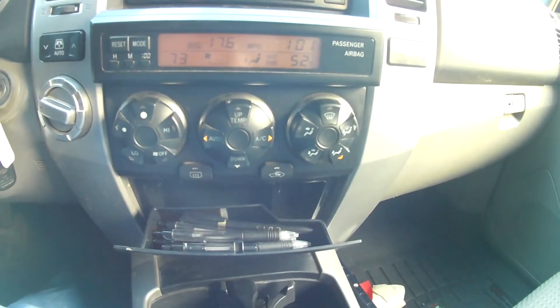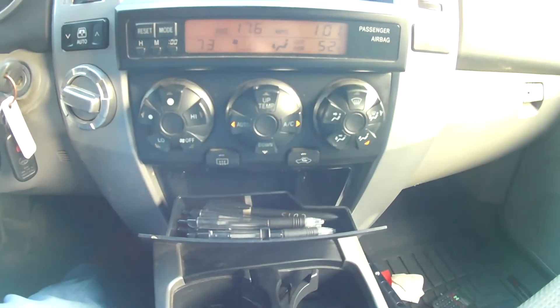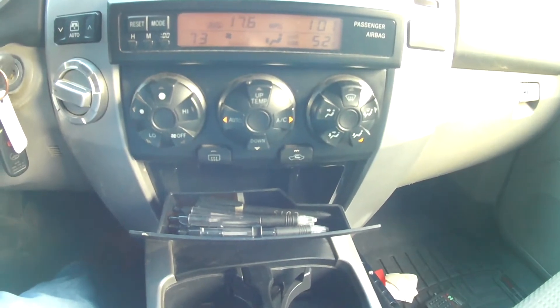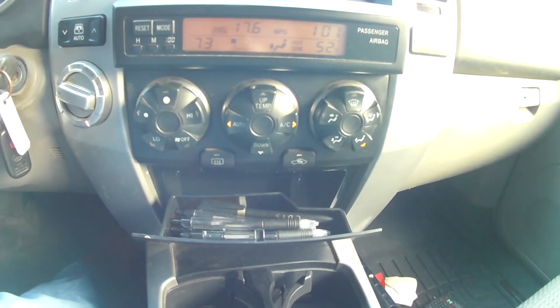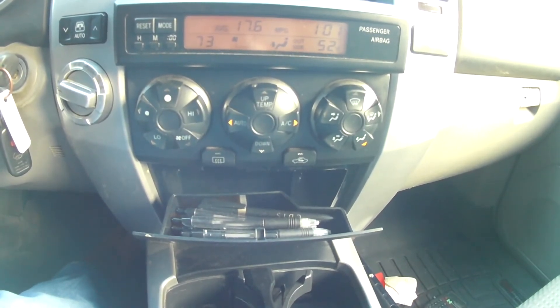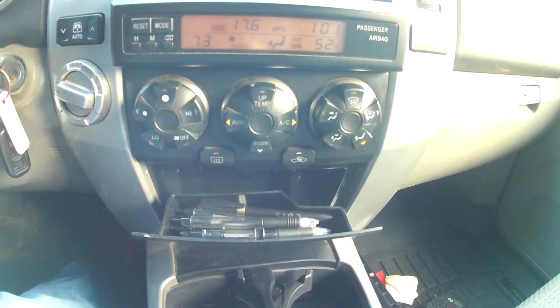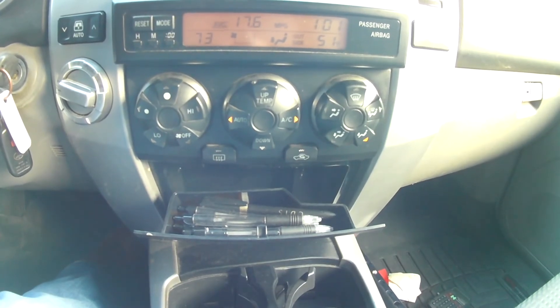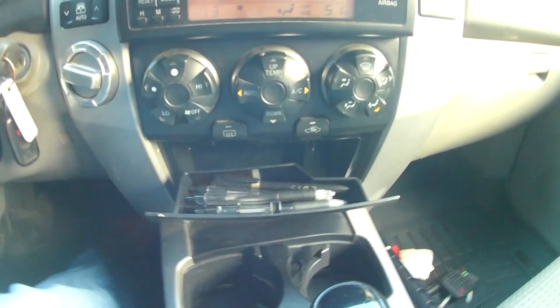All right guys, to replace the lights on a 4th gen Toyota 4Runner, you can buy this kit. I paid 40 bucks to replace every bulb. It may be cheaper if you go through your local dealer — I think each bulb was about three dollars from a dealer. If this was helpful, subscribe, like, comment, and let me know what you think.